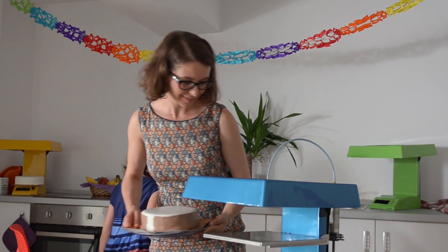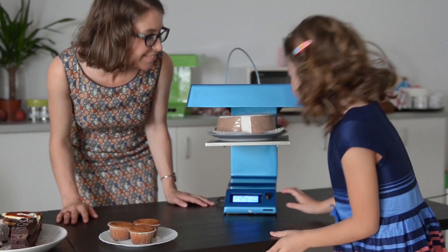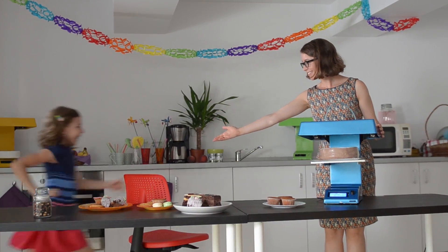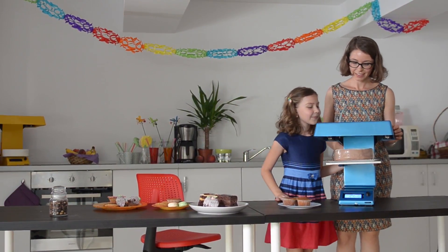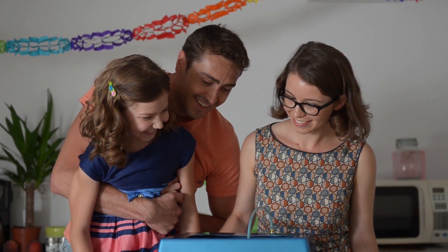Candy looks great on your countertop and comes in a range of exciting colors to match your taste. 3D printing confectionery puts the fun back into cooking — it's a great way to spend time with family. With Candy, you know exactly what's going into your food and you can make it look any way you like.